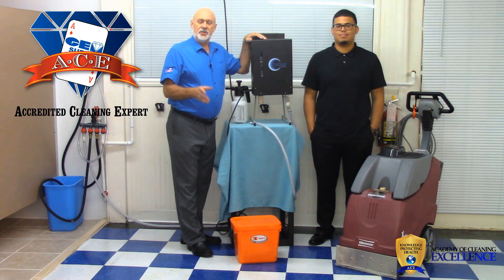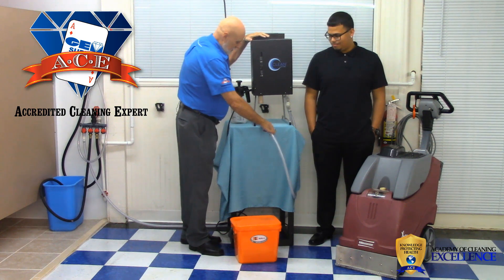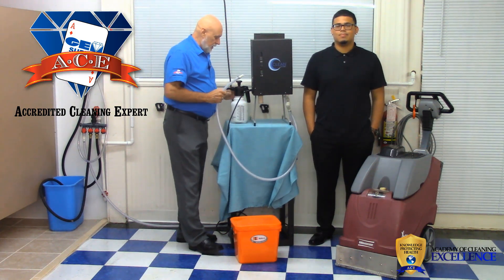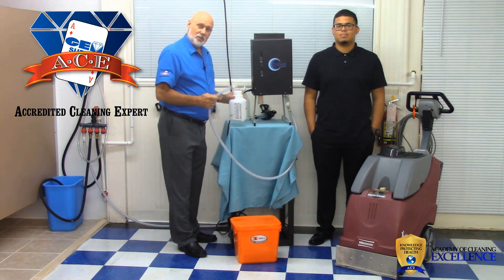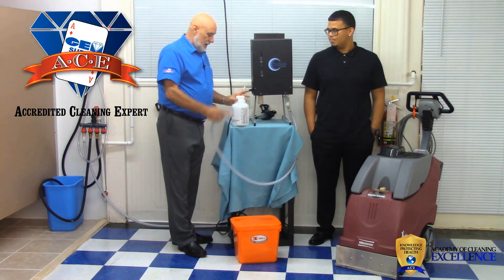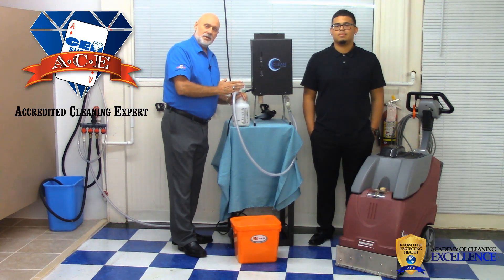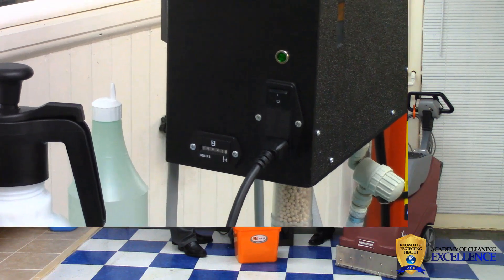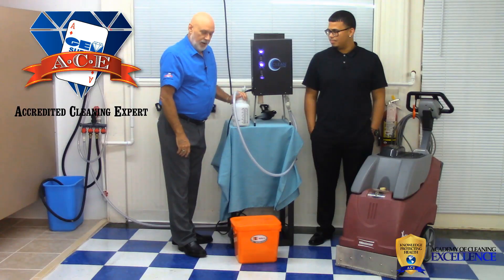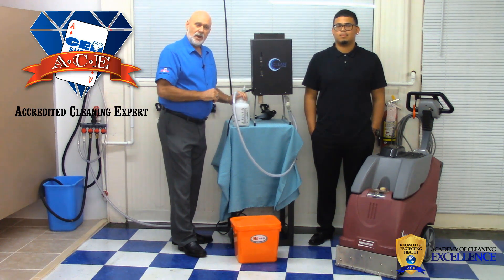In order to fill any type of working container, you must do one thing first. This hose must always go into your working container. In this case, I'm going to fill up a pressurized bottle. I take the hose and put it in. I've already got my water source turned on to the unit. Immediately when I turn on the button I will get a chemical flow. You can hear it doing that. The minute you turn it off, the flow stops.